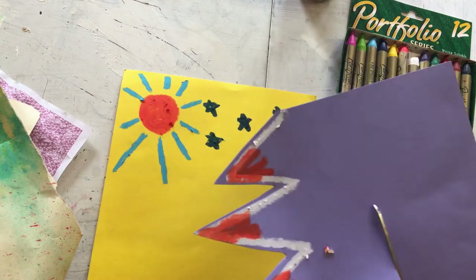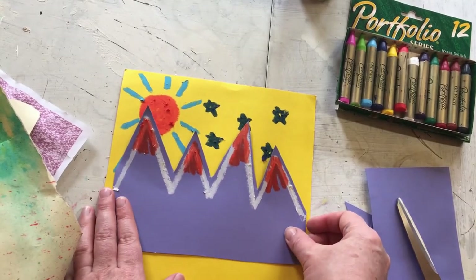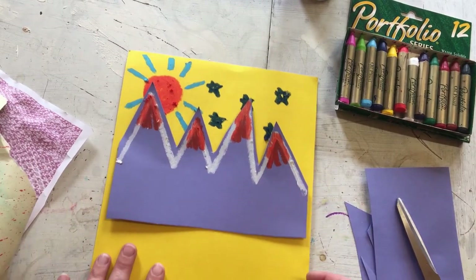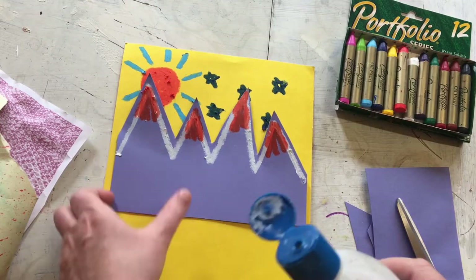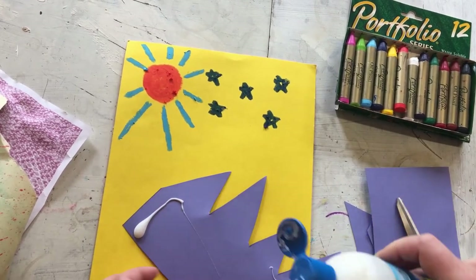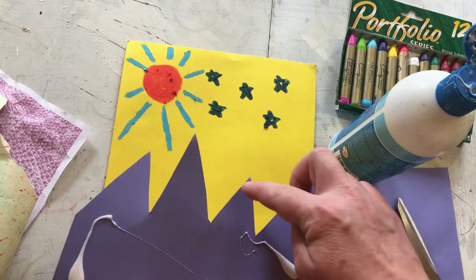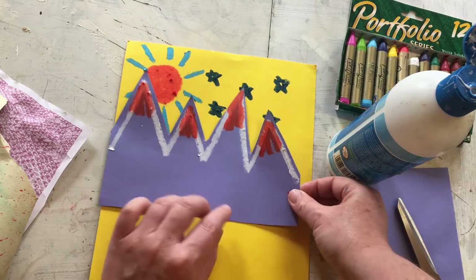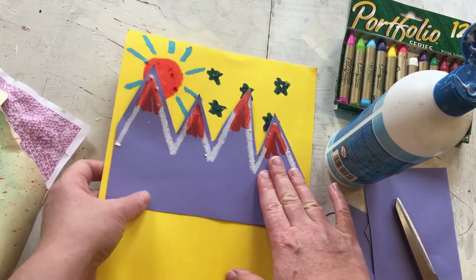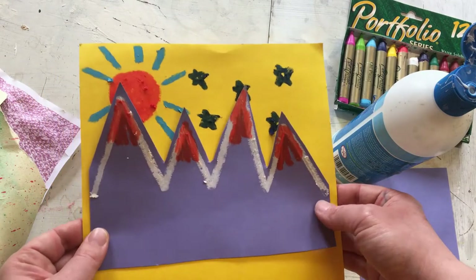I can also cut along here because I only need the tops of my mountains. They're going to sit along there - I'm going to have my mountains overlapping my sun a little bit. So I'm going to stick my mountains to my background, just using dots of glue - just a dot, not a lot, because I don't want it to be swimming in glue at the end. What I'm not doing is sticking down the very tips of the mountains. You can see that because I haven't stuck down the tips, they're kind of sitting forward a little bit - it gives it a slightly 3D sort of look.